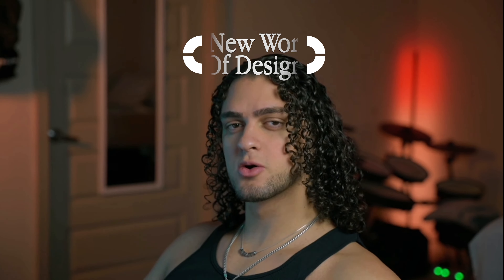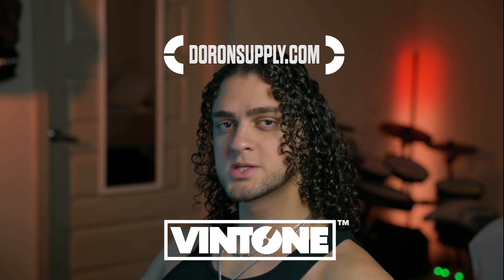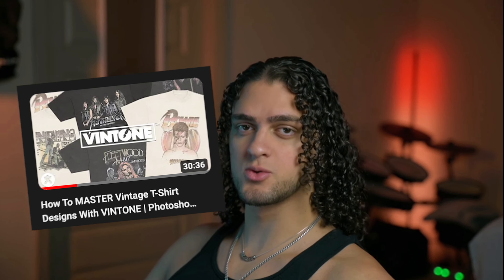Hey guys, what's going on. This video is going to be a quick demo of my new product Vintone for those who want to get to using it right off the bat. Keep in mind that I do have a full-length tutorial on this product if you really want to get the most out of it. Otherwise, let's begin.